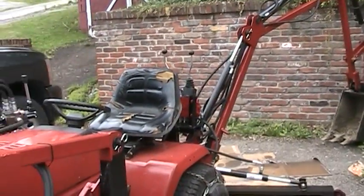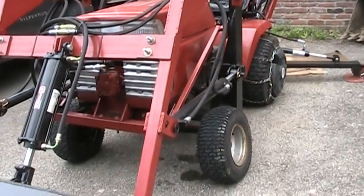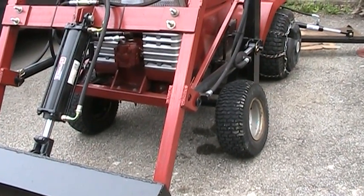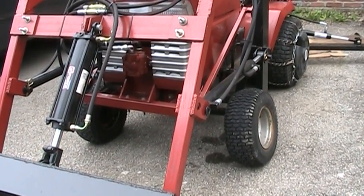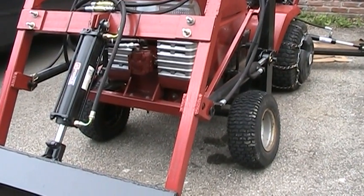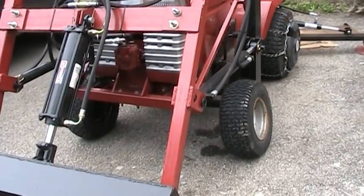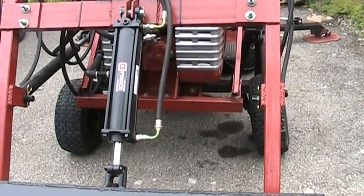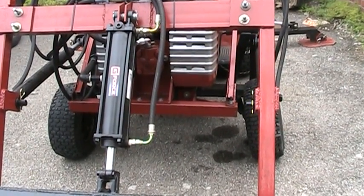Still haven't replaced the seat yet, I'll get to that. I did widen the front end. I retired the original pressed steel one and made a different front end out of tube steel. It was a lot stronger but it raised the front bucket up too high off the ground, so I made a new one — four inches wider than the standard, still out of heavy square tubing.